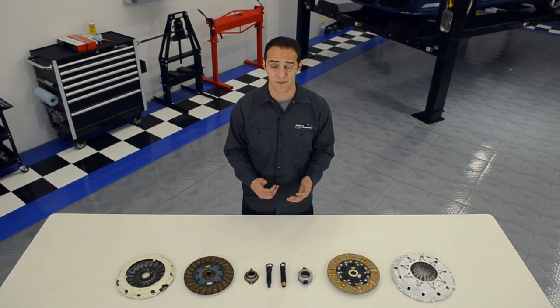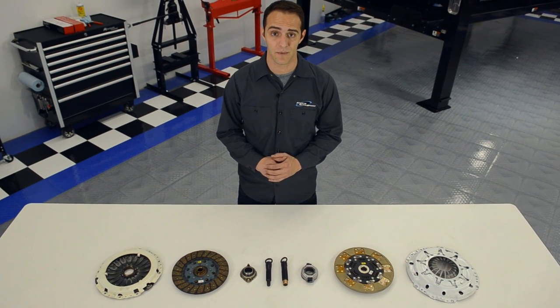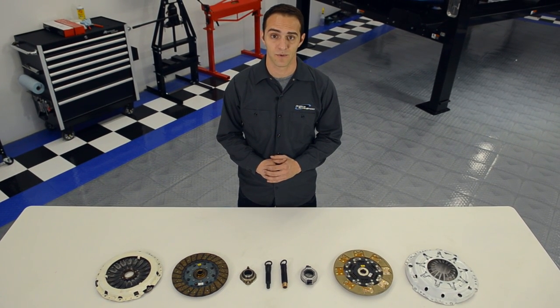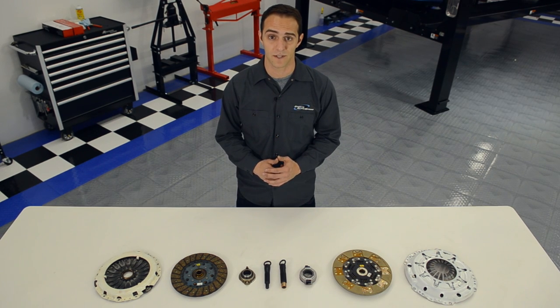Hi, and welcome to another edition of Andy's Autosport TV. So you need a clutch, but with all the brands out there, how do you know which company to choose from, especially when they all claim to offer improved performance? Clutchmasters has built a reputation on manufacturing some of the best drivetrain products on the planet, and we're going to explain everything you need to know to decide on a Clutchmasters kit for your vehicle.